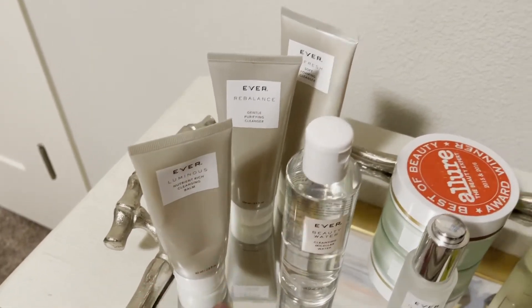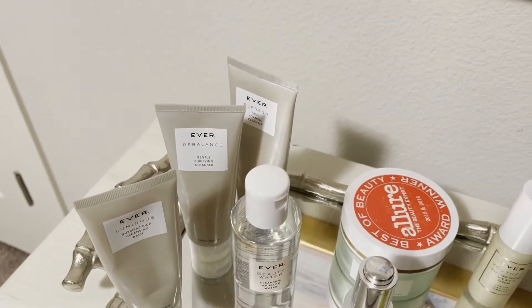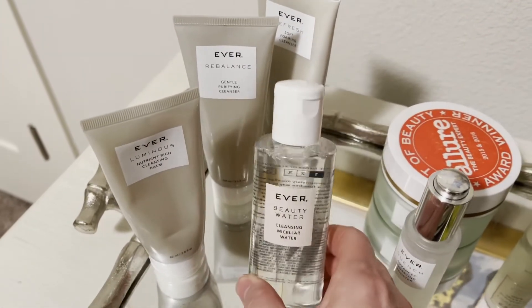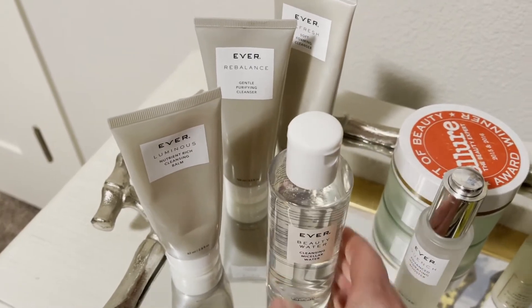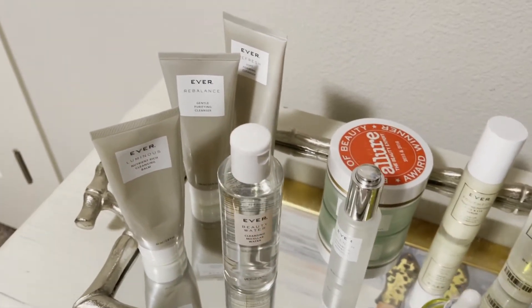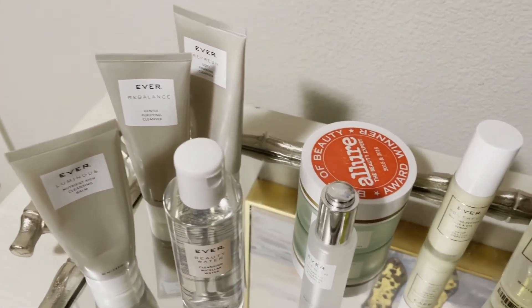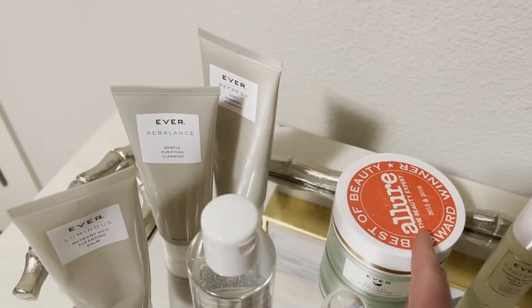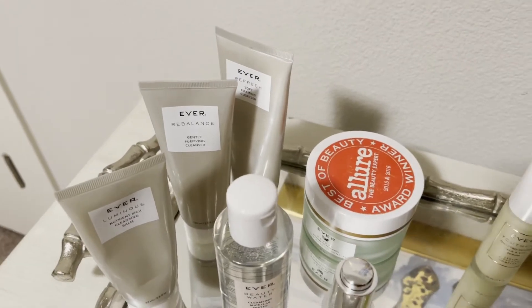I use Luminous at night but I use the Refresh in the morning — in the shower sometimes, other times I might just do a quick once-over with Beauty Water in the morning. Our other cleanser is Rebalance, for oily or acne-prone skin.